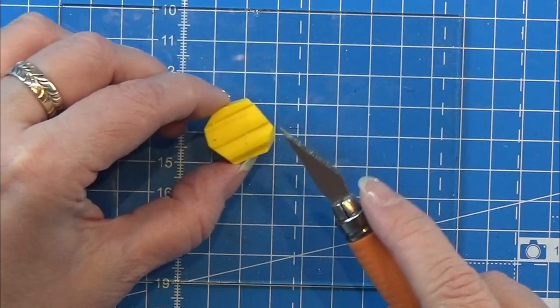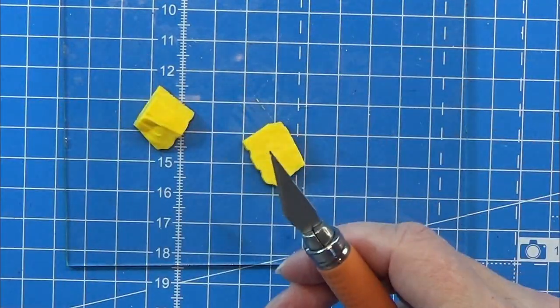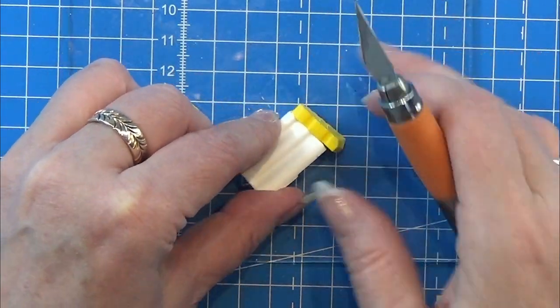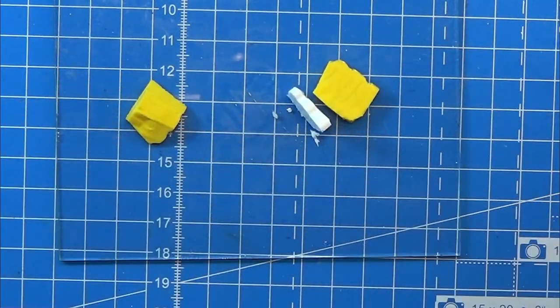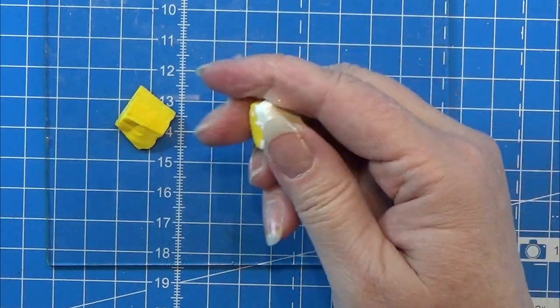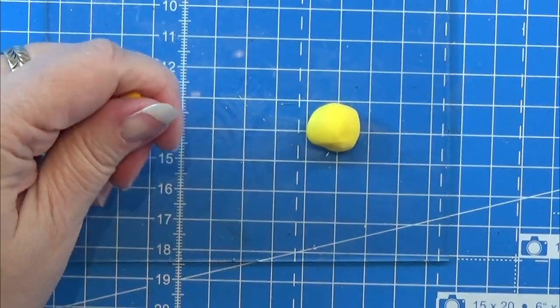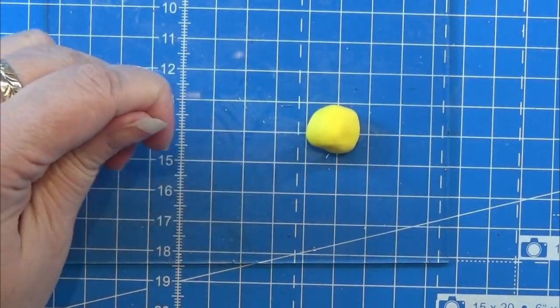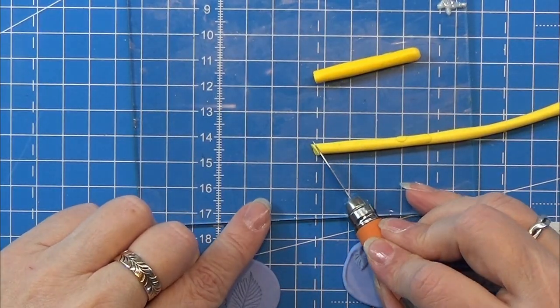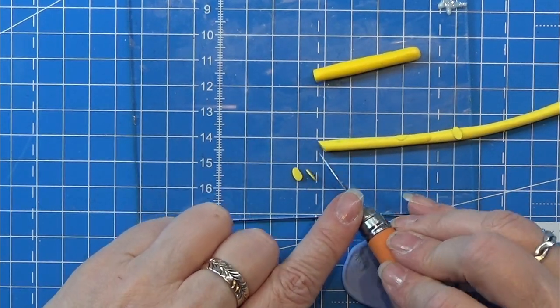I start with some yellow clay and then I am going to mix a piece of my yellow with an equal sized piece of some opaque white clay. Just mix it really really good and then you have a light yellow and a darker yellow. I rolled out both of my colors in a nice thin cane.